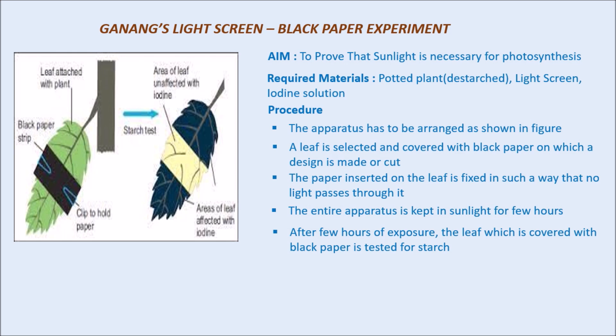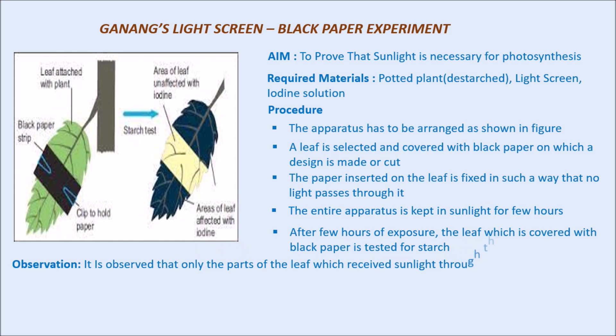We know that iodine solution is used for testing starch. We will observe that only the parts of the leaf which were exposed to or received sunlight turn blue-black in color, which shows the presence of starch. The parts that received sunlight — either directly or through a cut design in the black paper — turn blue-black, while the parts blocked by the black paper do not.